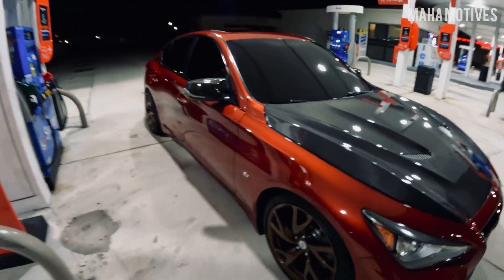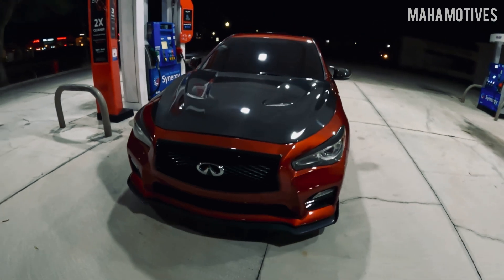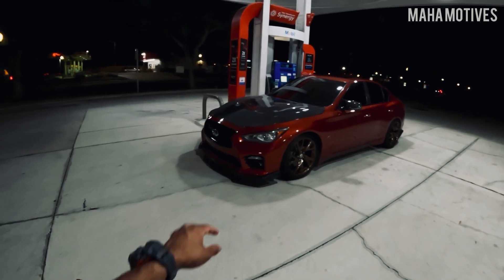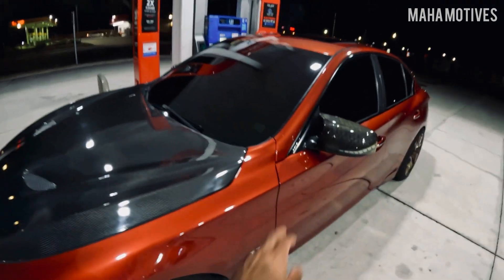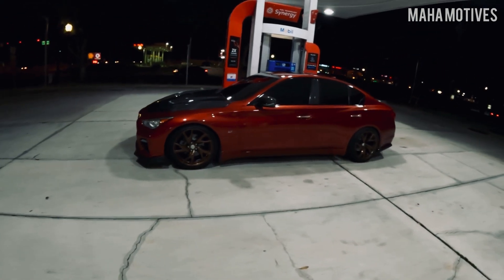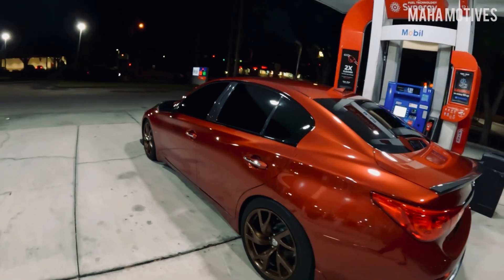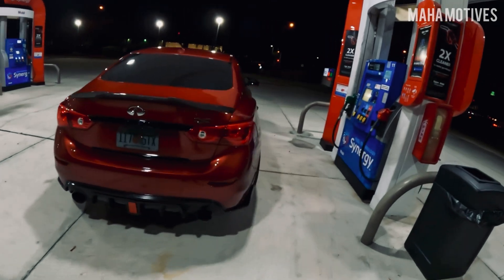Number one: the looks. Even before I got the car I was envisioning what I wanted it to look like, and this is basically exactly how I want the car to look — sport bumper, blacked-out grill, carbon fiber parts especially the carbon fiber hood, dark tint, red paint. I'm still debating the wheels, I'm liking them but not fully decided yet.